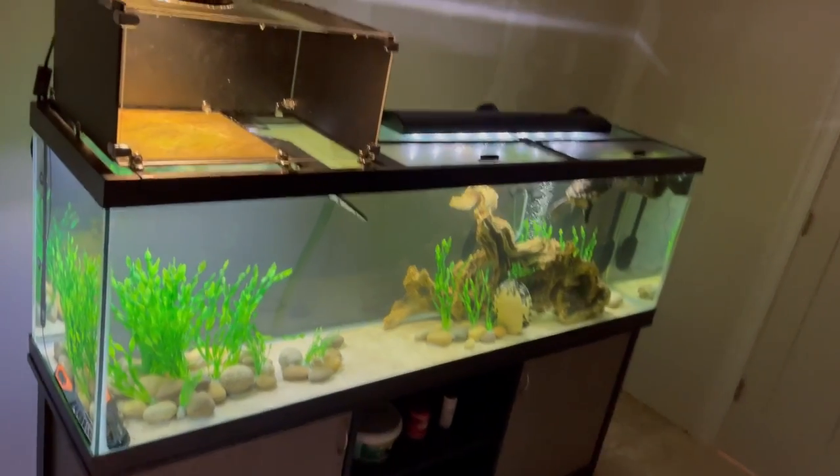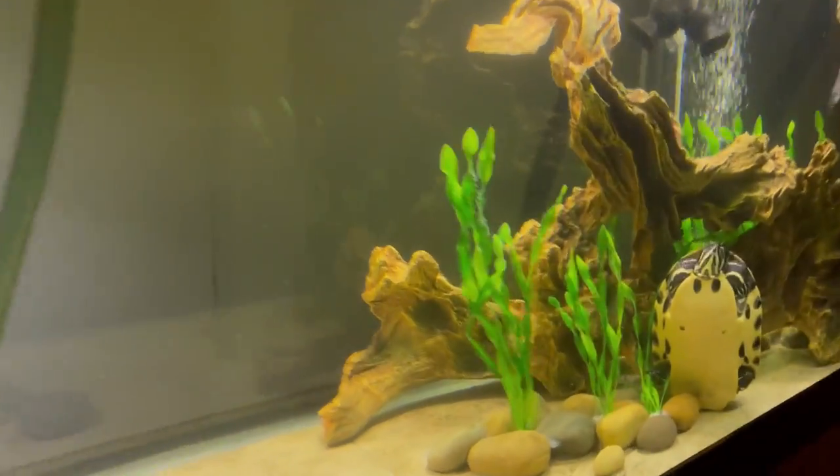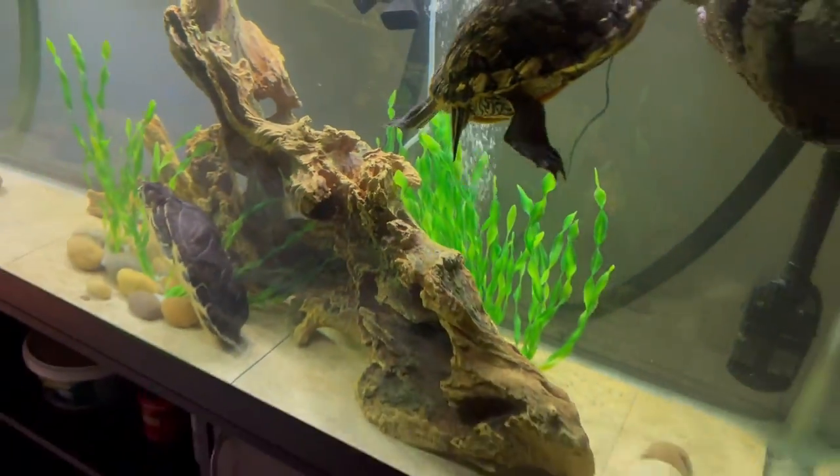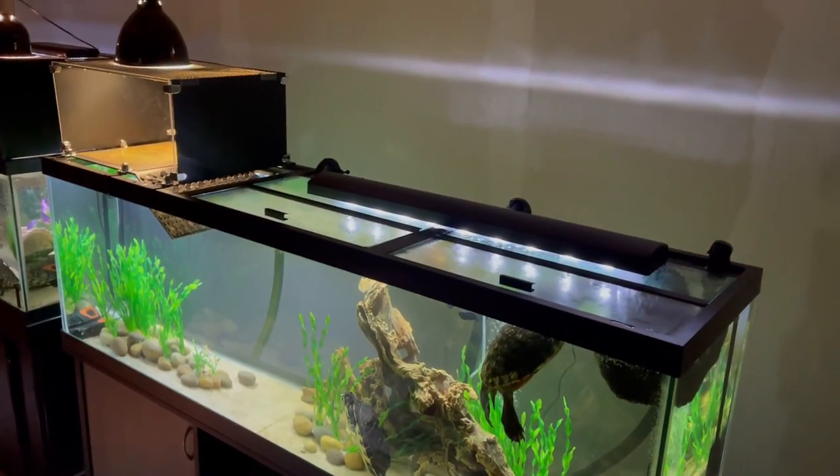Long live your turtle! In today's video I'm going to show you how I did a tile substrate for my 125 gallon tank, as well as a scaping technique that's turtle proof. It's super simple and only requires a glue gun. Let's get to it!